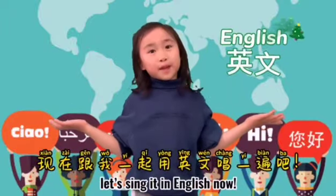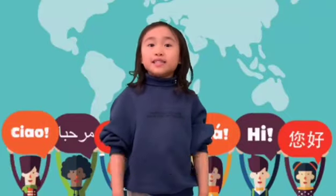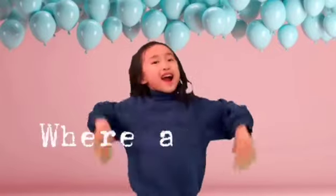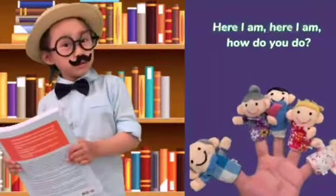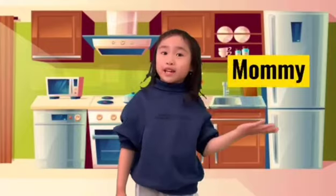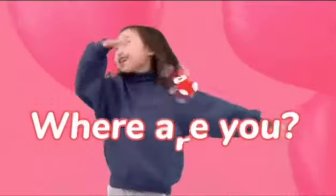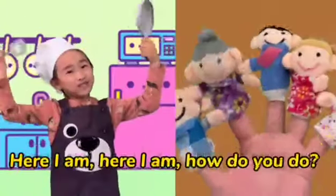Hi! 刚才我们用了中文唱了手指家族歌。现在跟我一起用英文唱一遍吧。爸爸手指用英语怎么说? Daddy finger. Daddy finger in Chinese. Here I am, here I am, how do you do?